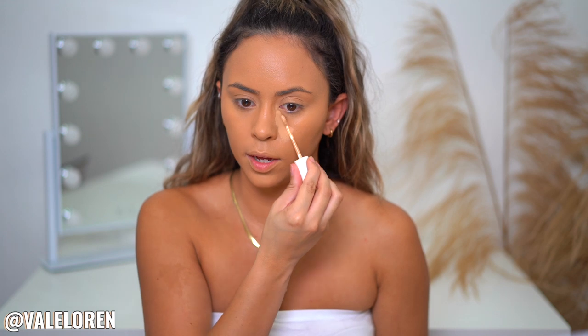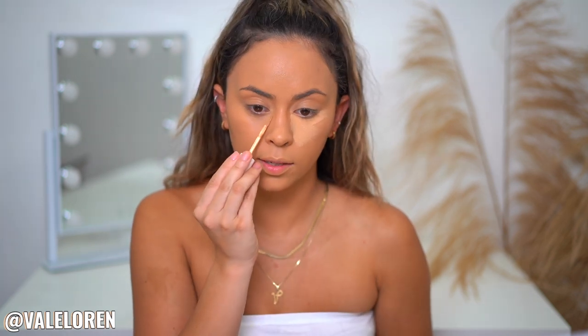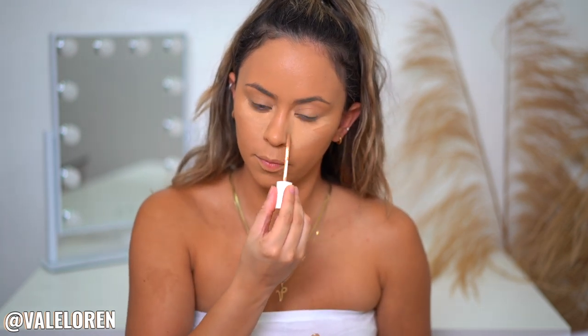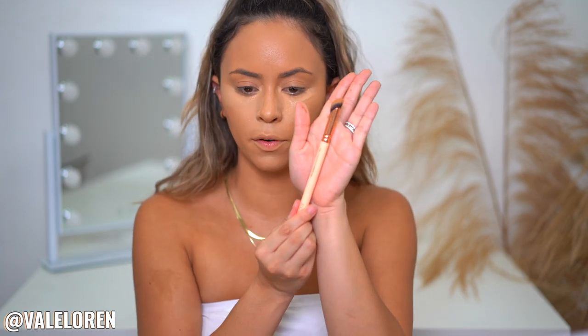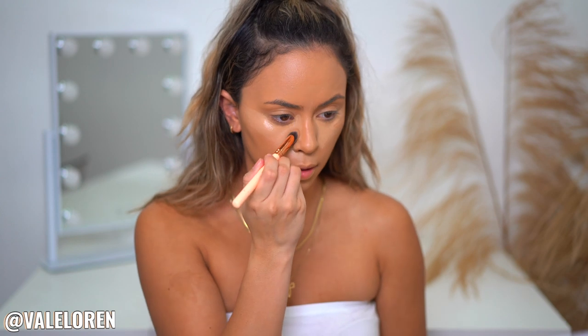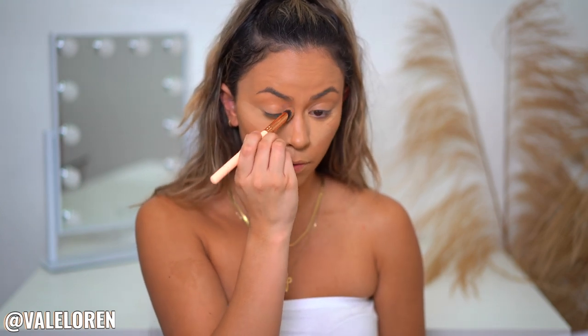It's just a shade lighter and I love the consistency — it's so nice and smooth. I'll also use it right here in the inner corner to brighten up this area and the side of my nose. This brush by Sigma is a perfect concealer brush — I used it the other day and was obsessed.